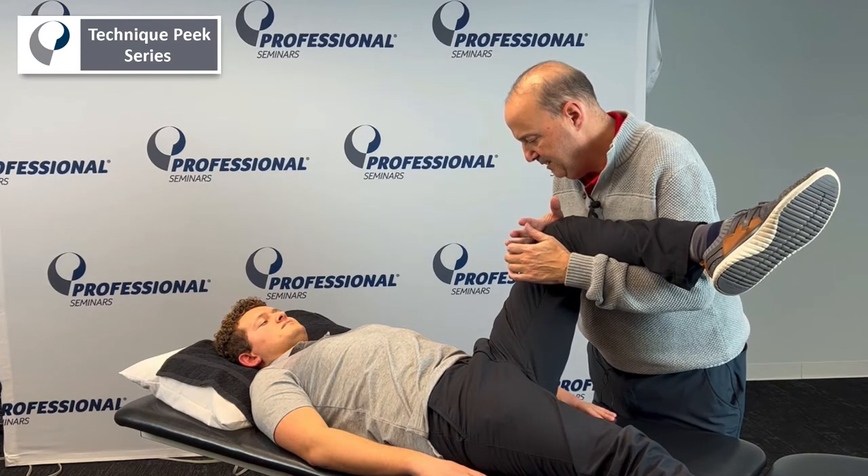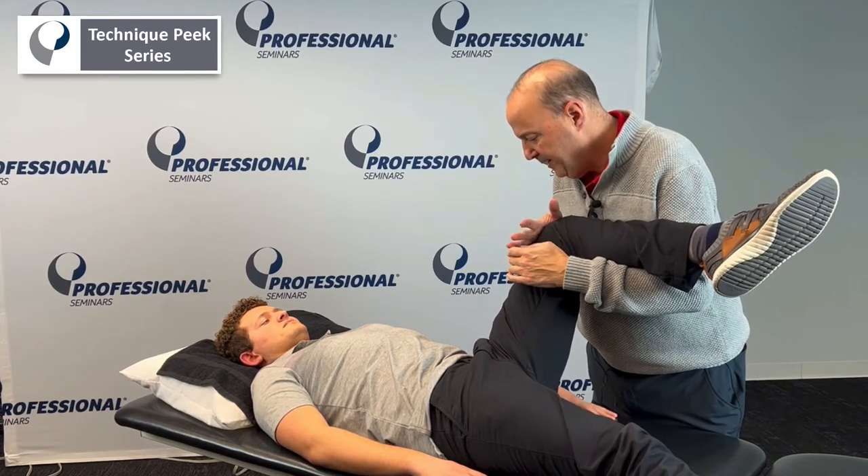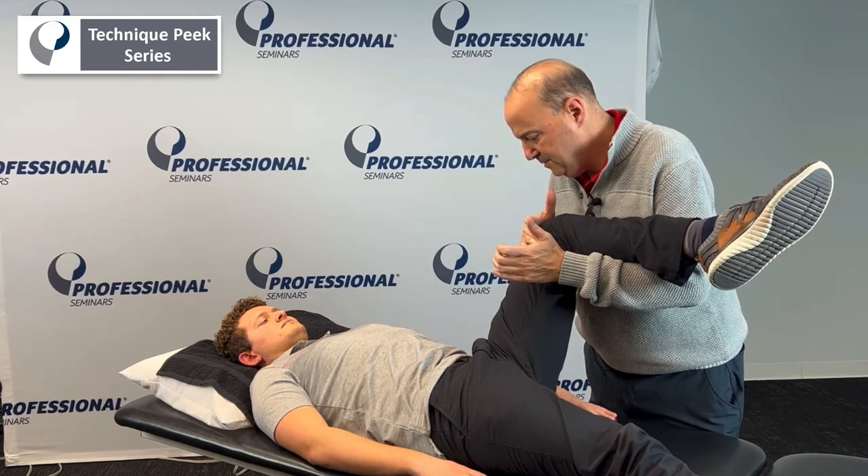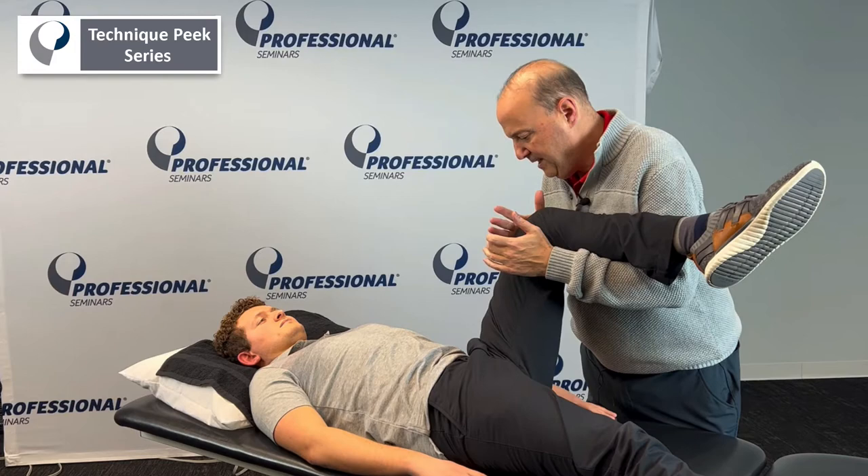Maintain it. Hold out there. And we can do more lateral fibers versus more medial fibers. Pull towards your ribs. Pull up there. And relax.